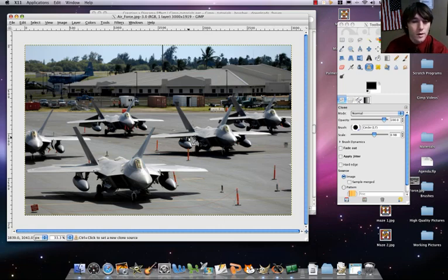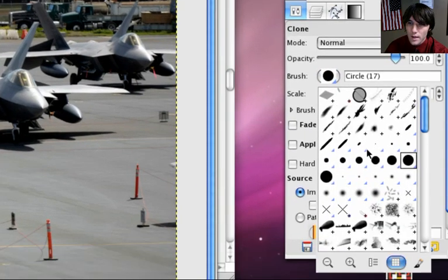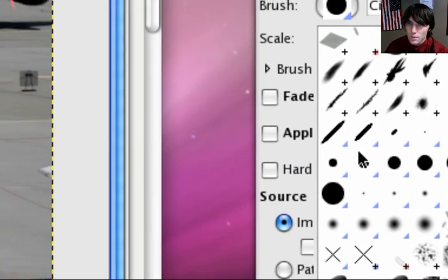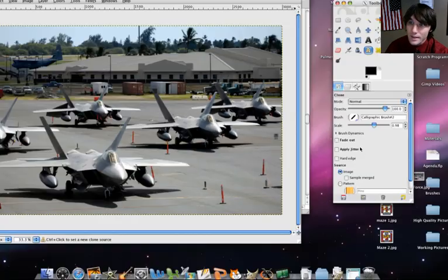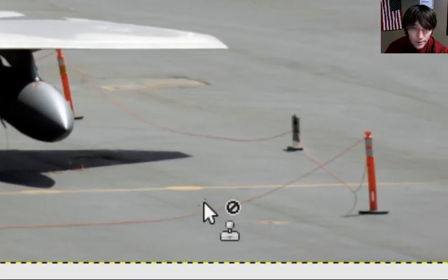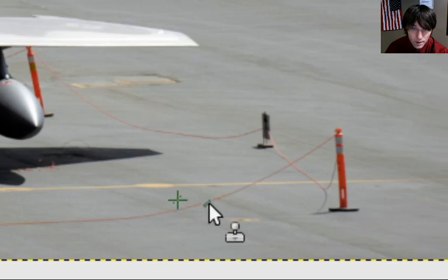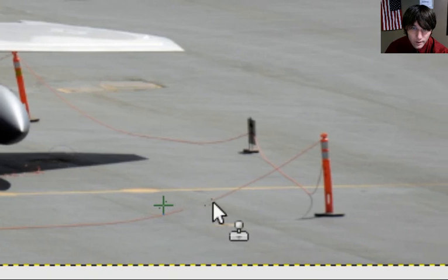The first thing we need to do is use our clone tool. We want to get rid of the majority of these ropes because it's going to really destroy our diorama effect. So we're going to select our clone tool. Then we're going to switch our brush — instead of the circle, we're going to try one of these brushes here. Let's go with Calligraphic Brush 2. You'll notice that our brush is very small. When we use our clone tool, we first have to sample from an area. So we press our control button and sample from this part of the cement here — control click. Now it's selecting from that area, and I'm just going to take out that rope. That's looking pretty good right there.